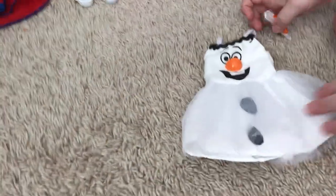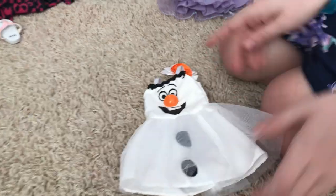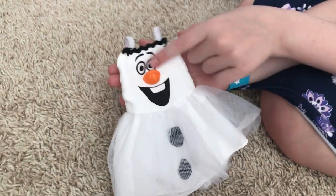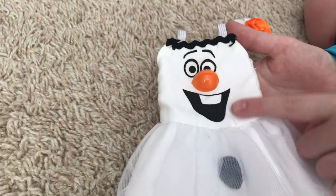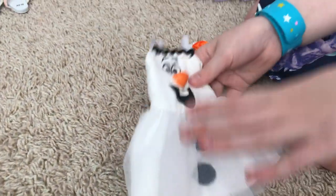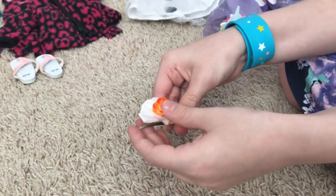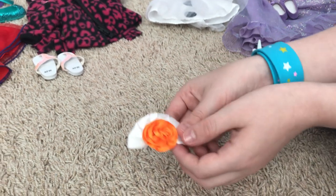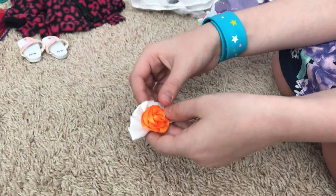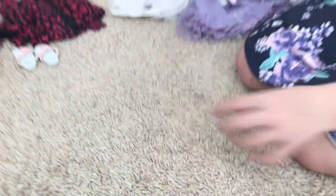Next up we have this little Olaf outfit with a cute little clip here. He has the little orange nose that's a button, the eyes are printed in, and then there's the mouth. We have the little buttons — they're super cute and even soft. It has a little swelling on the top and comes with a cute little bow. This is from an American Gold consignment shop.